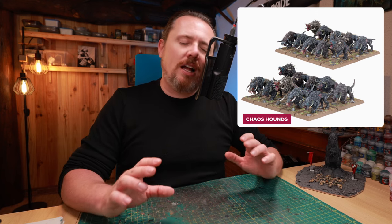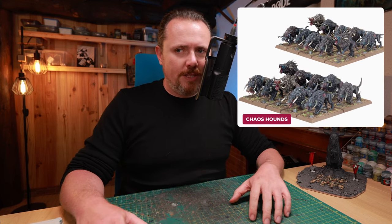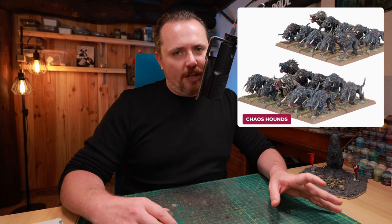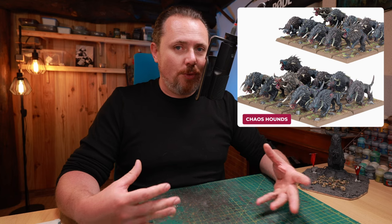Then there are also these Chaos Hounds. I love these models — they're really cool — and I'm going to see if I can do something with them as a Thunderwolf Cavalry, a Chaos Thunderwolf Cavalry, or maybe as animals pulling a chariot in 40K.